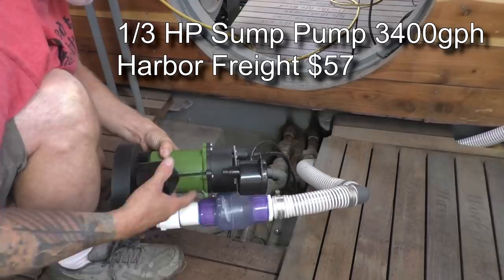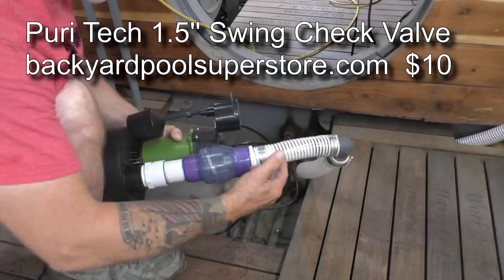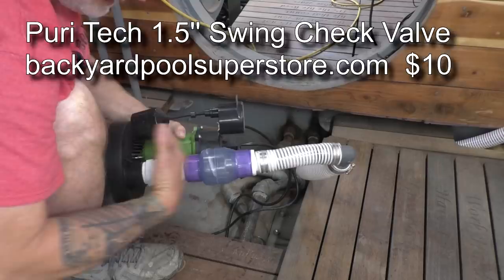We also installed a check valve to make sure that when the pump turns off, the water in the pipe doesn't come back down and add to the flooding inside the sump again. Otherwise the pump would cycle more than it needs to.